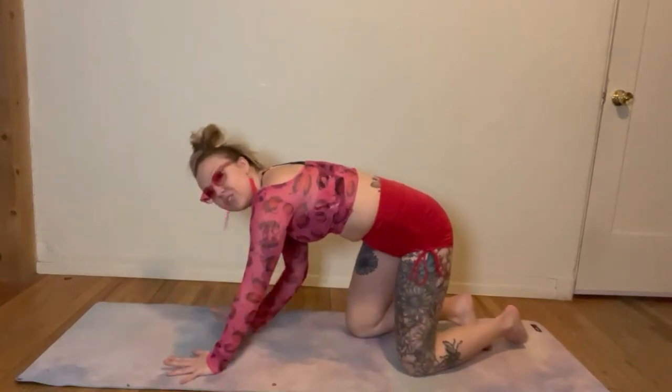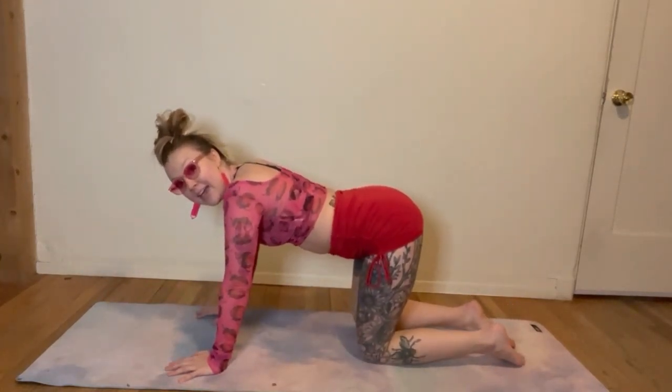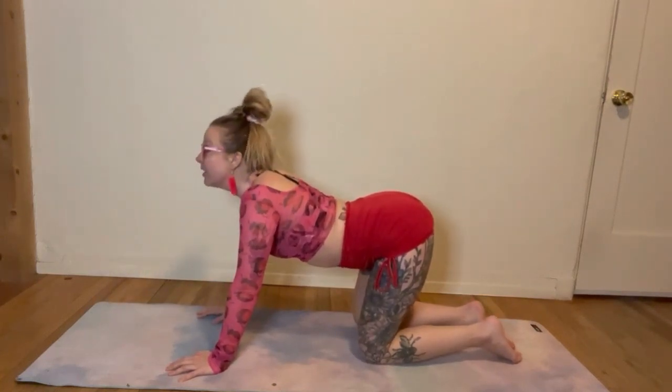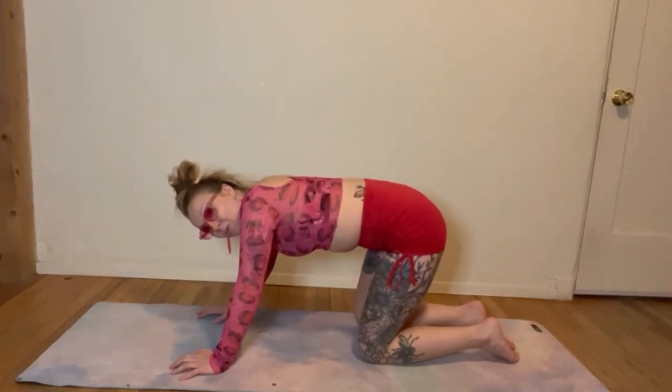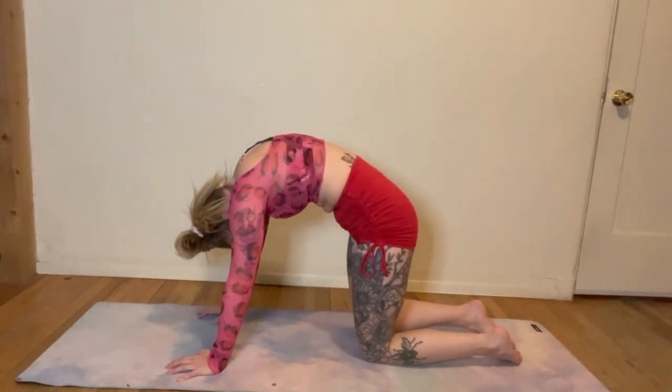We're going to start in a tabletop. Bring your hands underneath your shoulders, your knees underneath your hips. We're going to warm up. Let that belly drop, stick your tailbone out, look up towards the ceiling. Exhale, round that spine, push that mat away, look towards your belly. Big exhale.